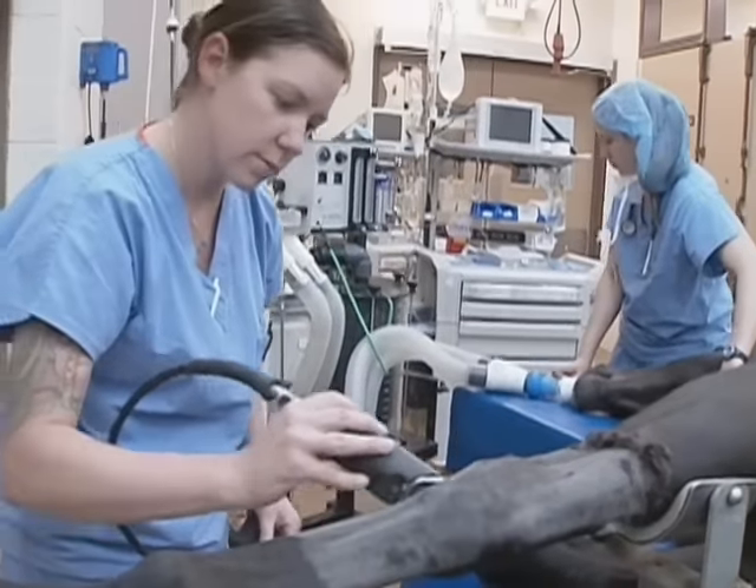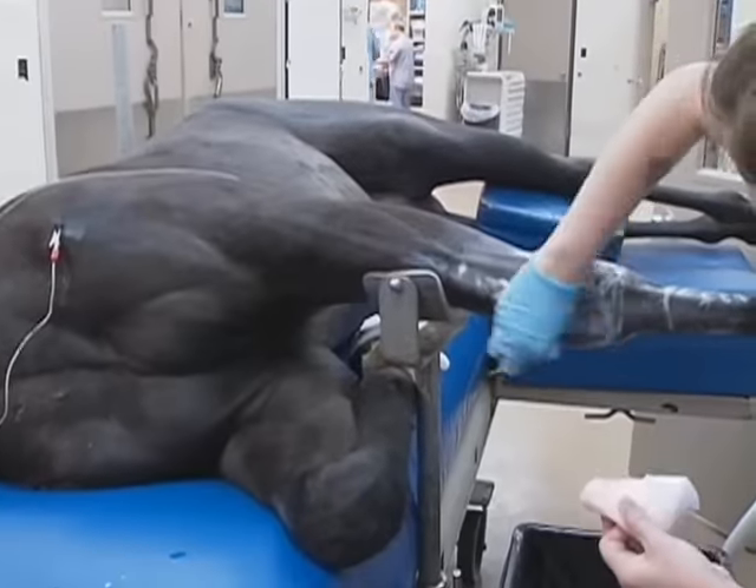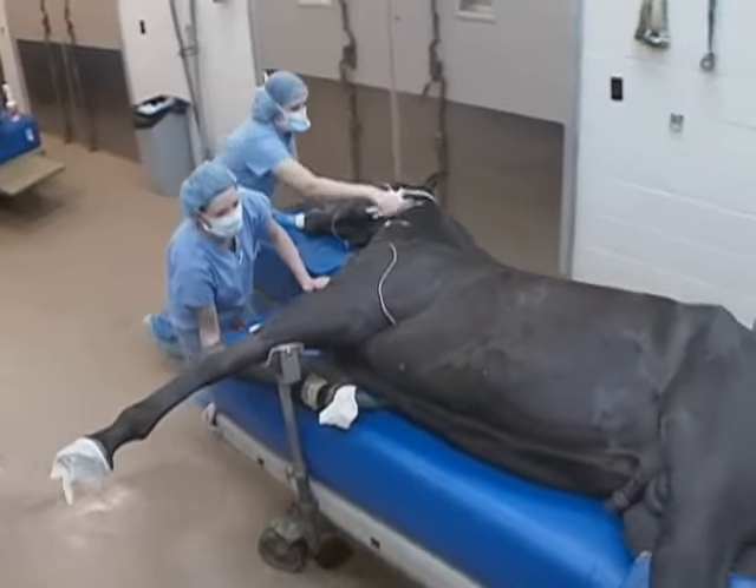In order to prepare the leg for surgery, we clip the hair, we shave the area for the incisions, and then we prepare the skin with antiseptics. After preparation of the leg, the horse is ready for surgery.